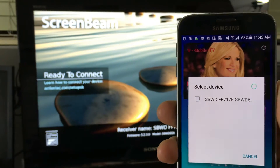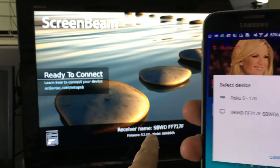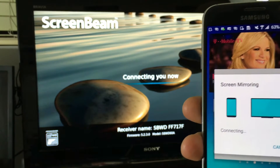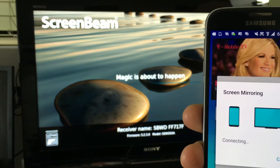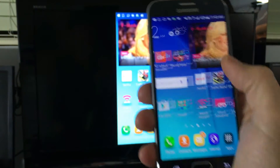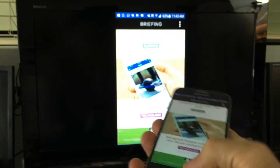I need to connect to the SBWD device — you can see it right here on my TV — so I'll click on that. It says connecting... and there we go, it's a wireless connection now!